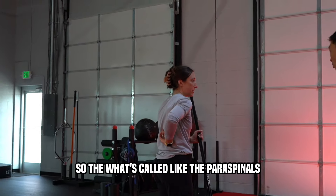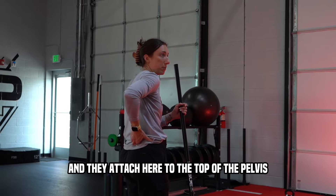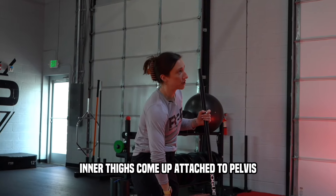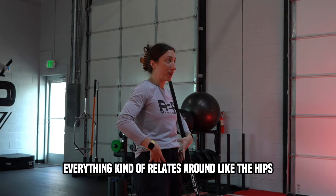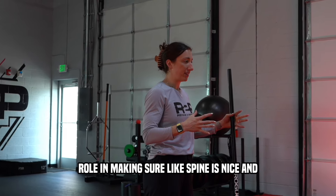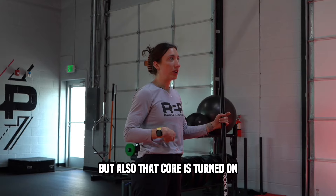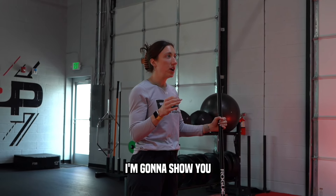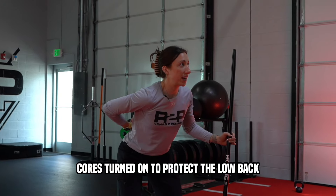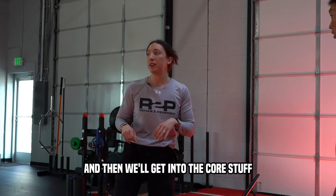Hips have a lot to do with it. The paraspinals go on either side of the vertebrae all the way down and attach to the top of the pelvis. The glutes, quads, hip flexors, and inner thighs all attach to the pelvis too — everything relates around the hips. So they play a big role in making sure the spine is loosened up before you play a sport, and that the core is turned on.